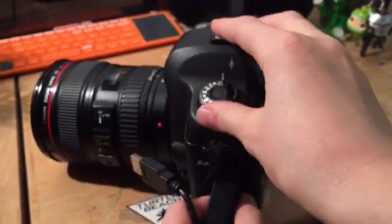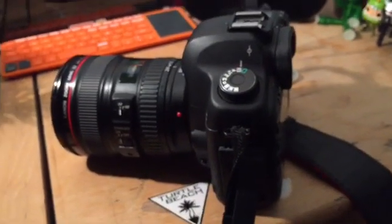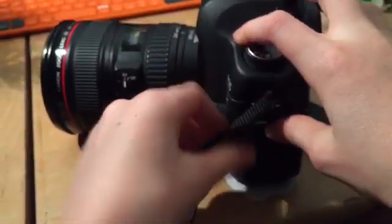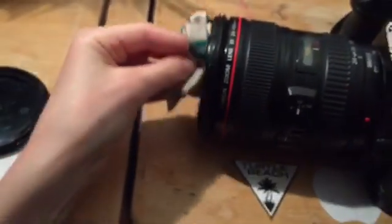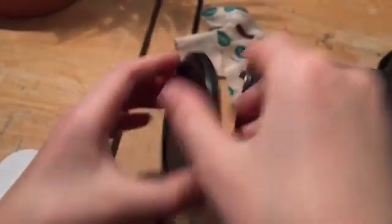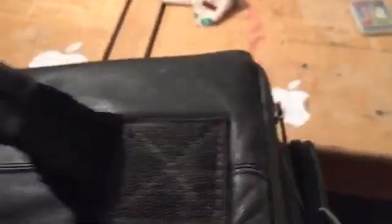Now we're going to put it away. First, take out your USB cable. Then we're going to clean off the edge of the lens, make sure it's fully zoomed out, then put the lens cap on. Now we're going to go onto my lap where we're going to put the camera away — put it into the case with the strap in. Put it on there, then close it. And that is how we carry it and keep it safe. I think that is everything.